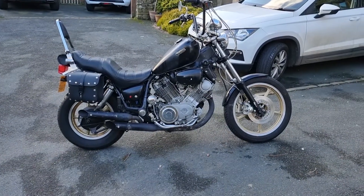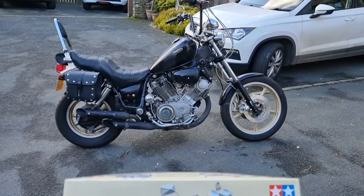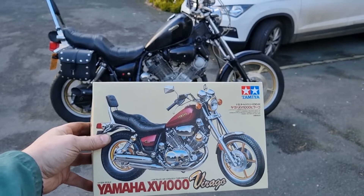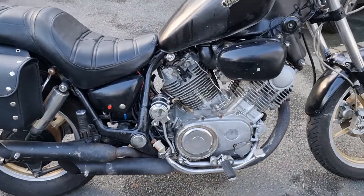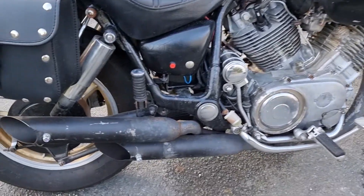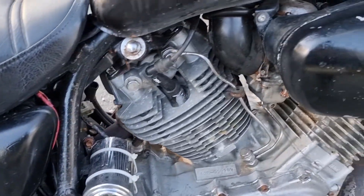How does she look? Older, less shiny. This is my latest edition. She runs, she starts, rides okay. Just looking used — 38 years of use.